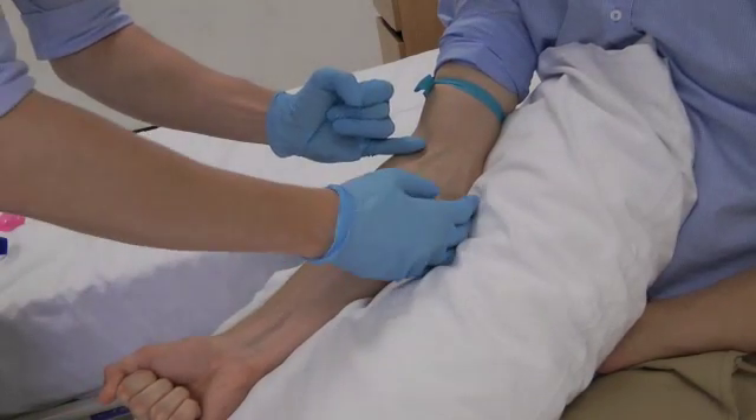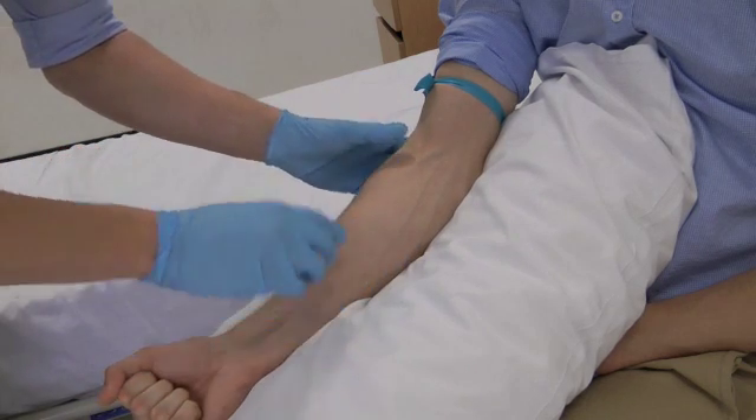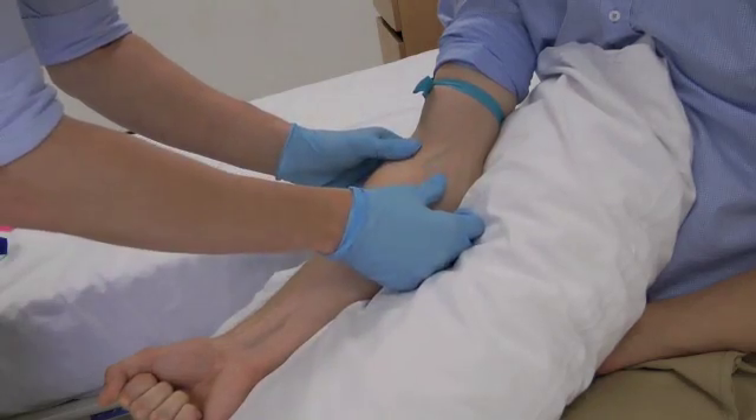Allow time for the vein to engorge. Ask the patient to open and close their hand, then make a gentle fist to lift the vein. Palpate the vein and note the direction. You may need to hold the skin taut to anchor the vein of an older patient.